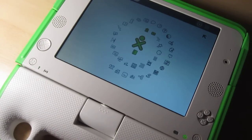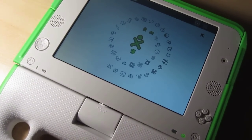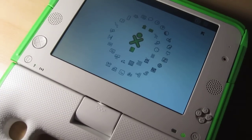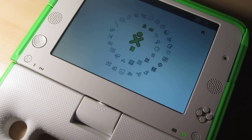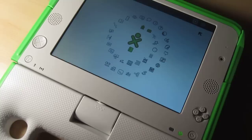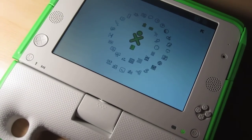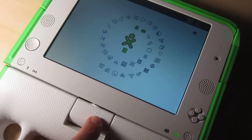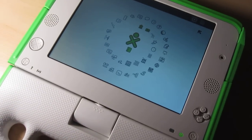Hey, this is Christoph from olpcnews.com. In a short video we're going to show you a really cool feature from the new upcoming ARM-based XO 1.75 laptop from OLPC. I've got a 1.75 sample sitting here on my desk. You can tell that it's a 1.75 machine by the seven raised dots down here on the display hinge.